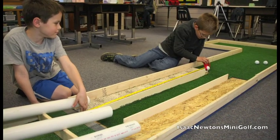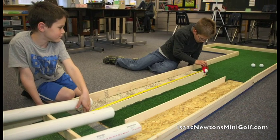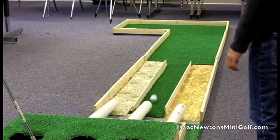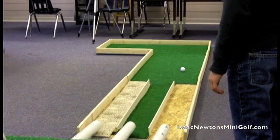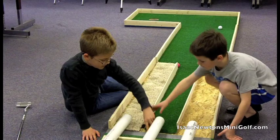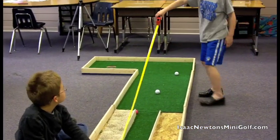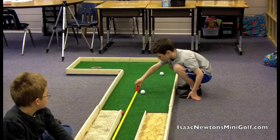Another kit transforms the golf hole into a lesson on friction using different putting surfaces. Once again, students hypothesize about which surface will travel farther and confirm their hunch with data.